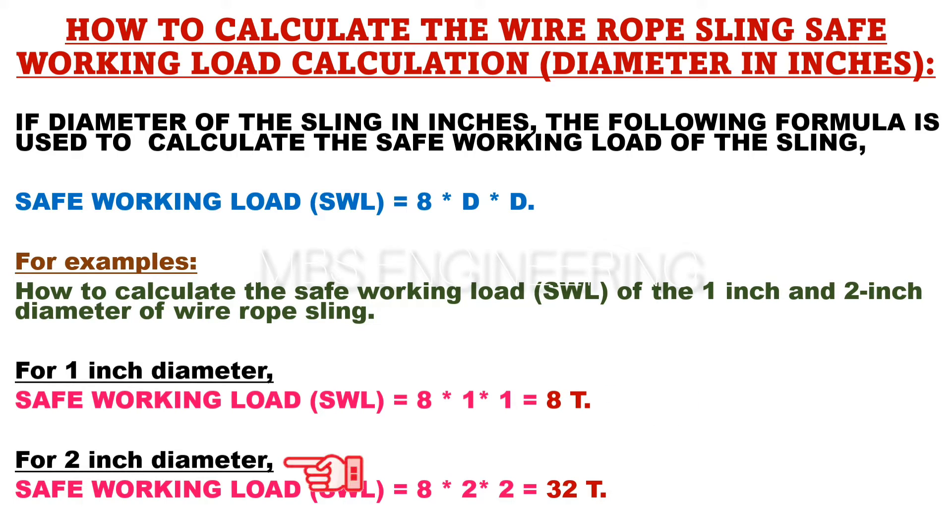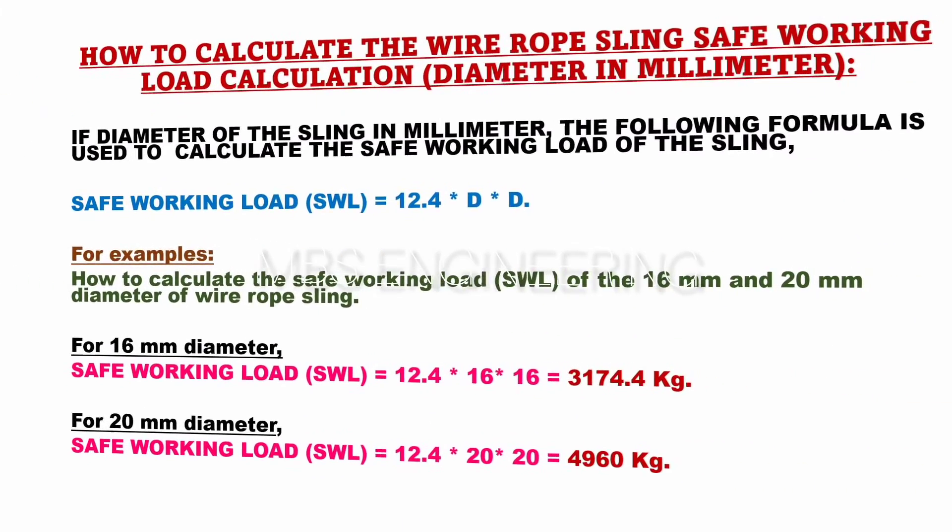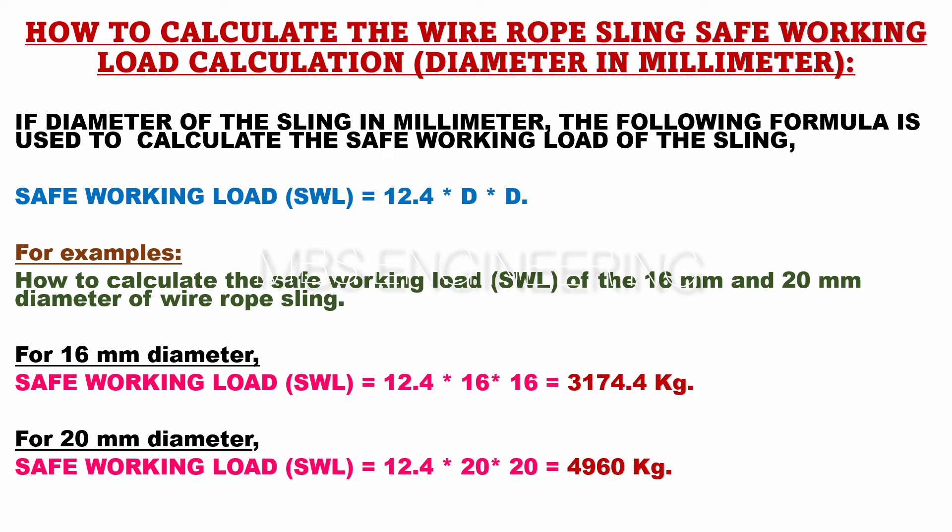Similarly, to calculate the SWL for a 2 inch diameter wire rope sling, the formula would be: SWL, or safe working load, is equals to 8 into 2 into 2. The safe working load of the 2 inch wire rope sling is 32 tons.